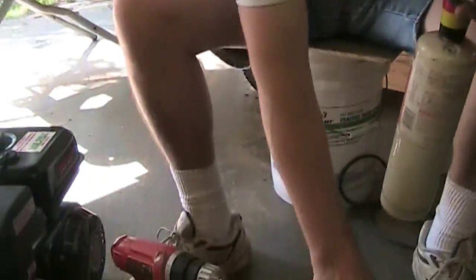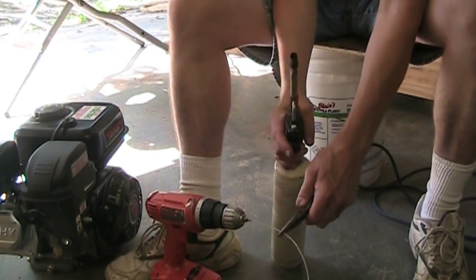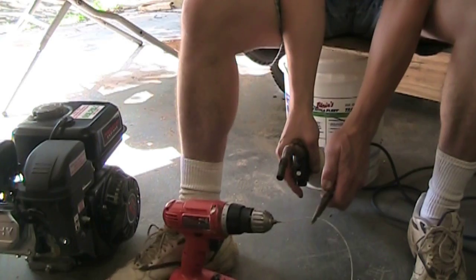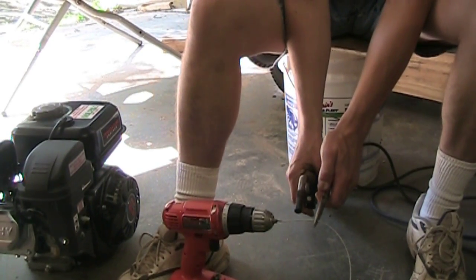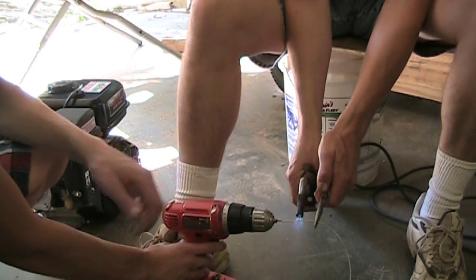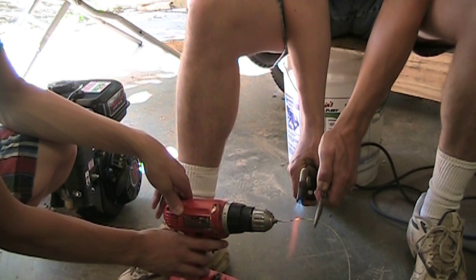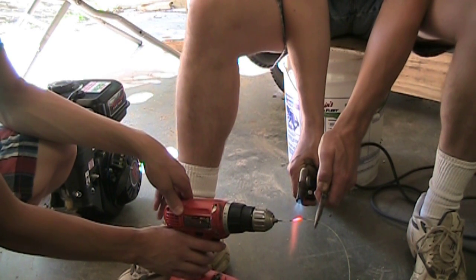What I'm going to need you to do is turn the drill when I ask you to. So this is called the spin weld cable termination. Turn it on.